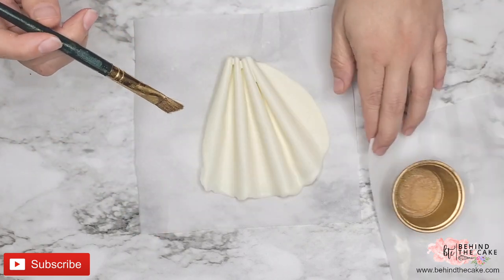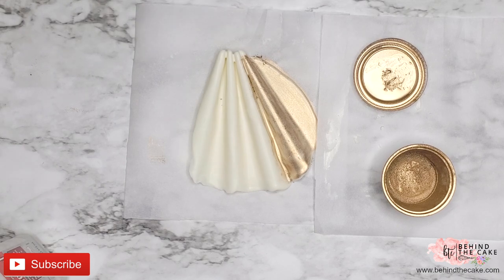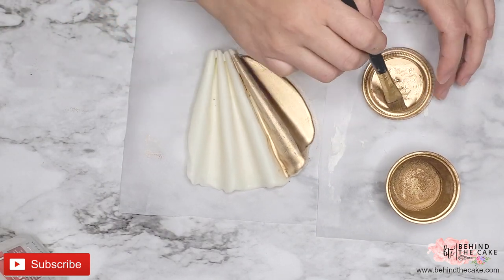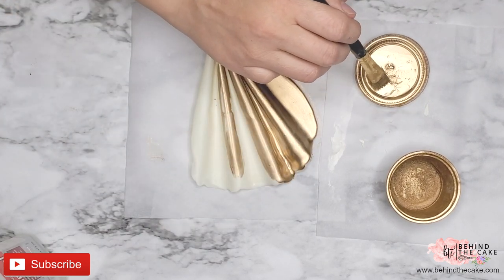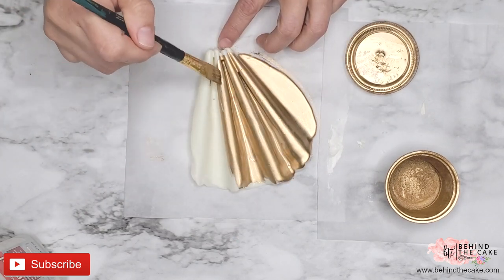To add the gold color I'm using a highlighter. You can apply it directly but it's going to give you a better finish if you add some alcohol to the highlighter and just start painting the chocolate. The alcohol is going to evaporate really fast. You can do one or two coats of the highlighter depending on how much color you want on the cell.